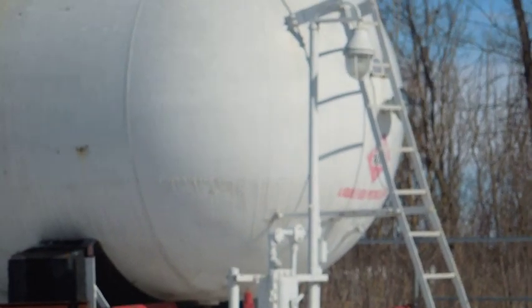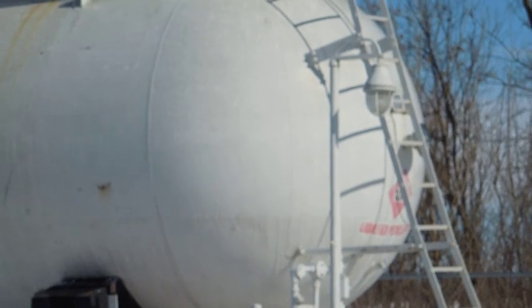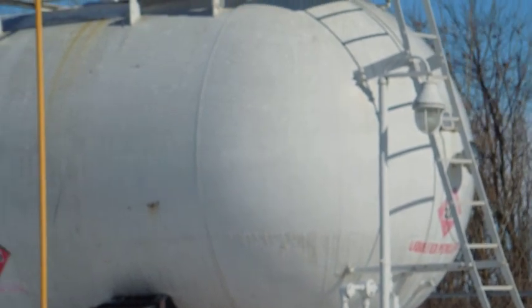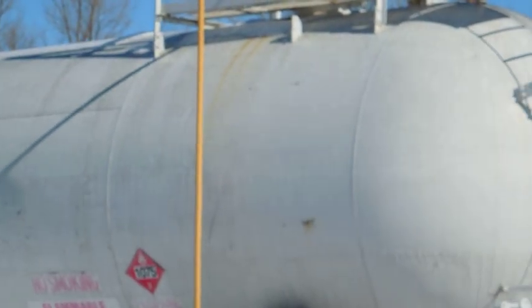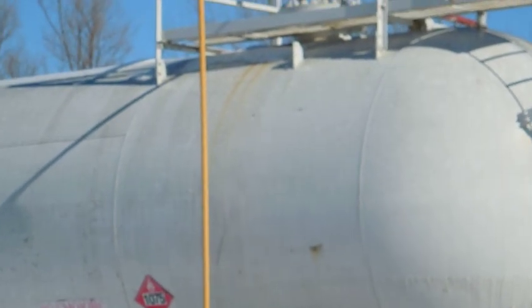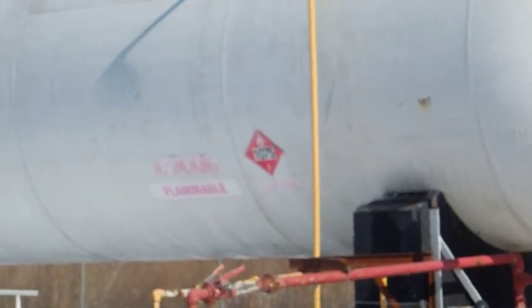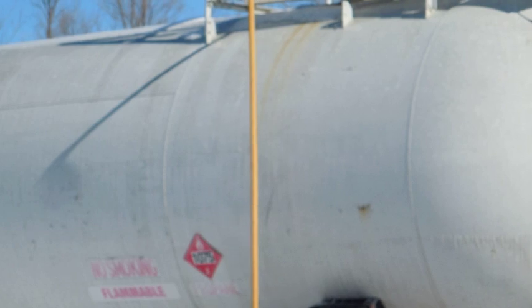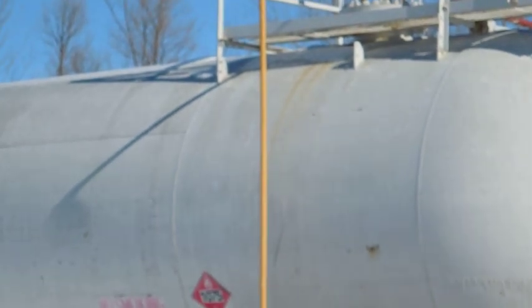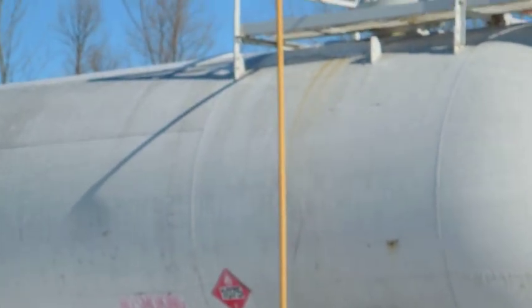The fuel level is right at the top of those letters. You can see it on the frost line on the side of the tank. It goes over to the side, right above the numbers on the 1075 hazmat placard.